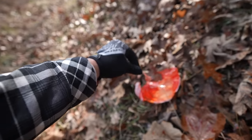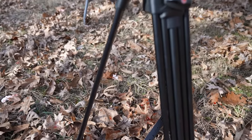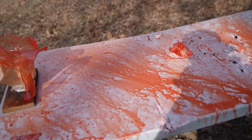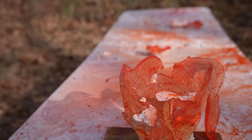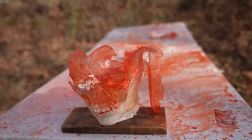There's a piece of the skull and I hope you guys can see the mess that it made — it's all over the leaves, my tripods, my cameras, obviously the table. I'll give you one more look at the damage that it did. That is pretty incredible.